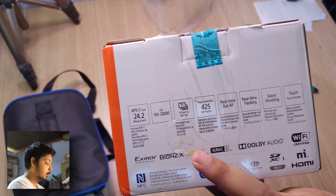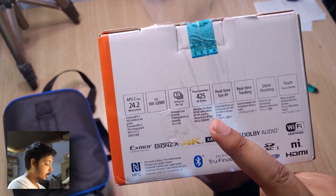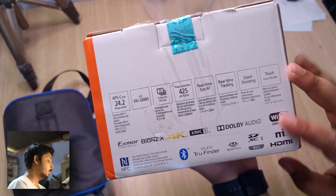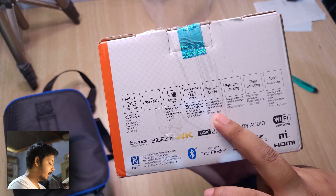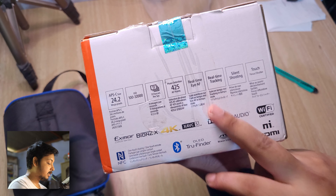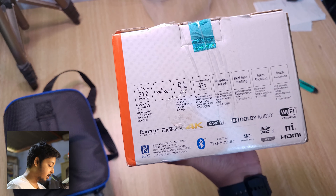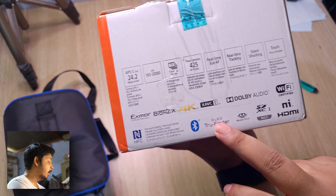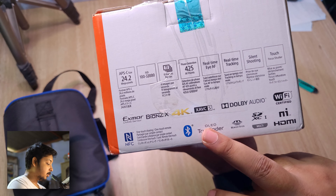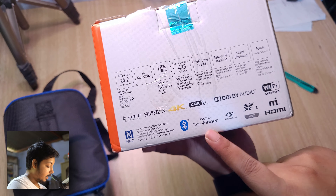We've got ISO support, 11 frames per second — which is one of the USPs of this camera — and 425 phase-detect autofocus points, which is amazing. This camera has almost bulletproof autofocus: real-time Eye AF, real-time tracking — one of the best Sony features. We also have silent shooting, touch focus shutter, and an OLED viewfinder since this is a mirrorless camera, with an EVF that's basically a small screen inside the viewfinder.